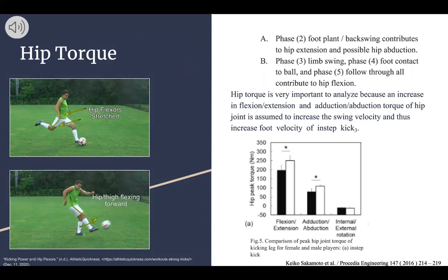Hip torque is very important to analyze because it is assumed that flexion, extension, abduction, and adduction torque of the hip joint will increase swing velocity and thus increase foot velocity of the instep kick. Most hip torque is used with flexion and extension, with some in adduction and abduction, and very little in internal and external rotation.